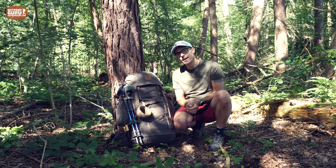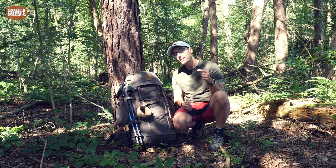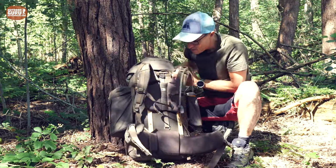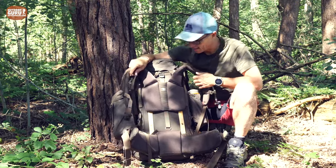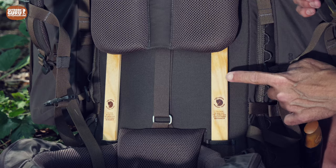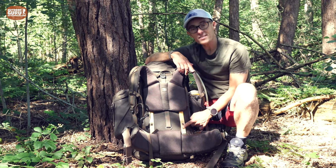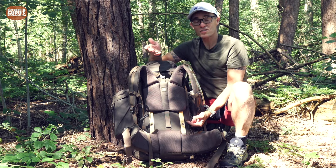One of the reasons I wanted to test the Singi 48 is because of the carrying system. To show you the back system I have to turn it around — and I'm very grateful the sun has come out. What I really like about the Singi 48 is the backbone: these two pieces are actually made out of wood — I believe it's birch — and this is FSC wood, so sustainably grown.